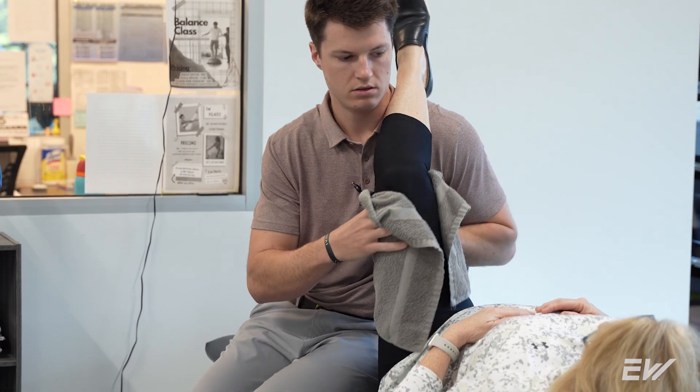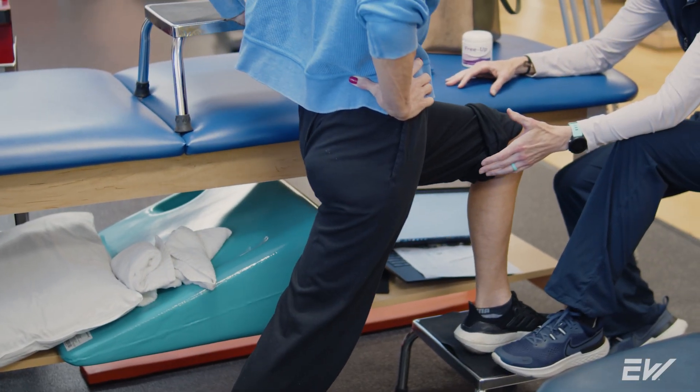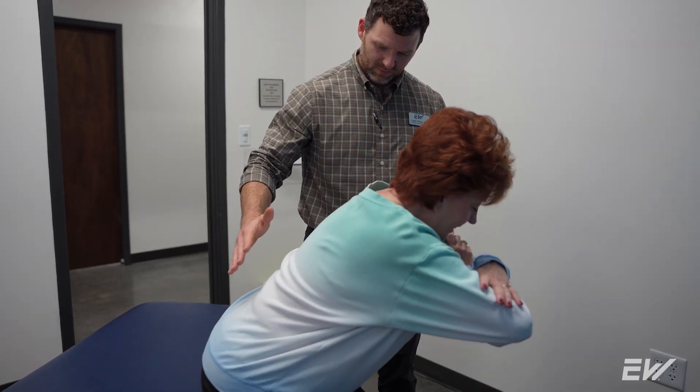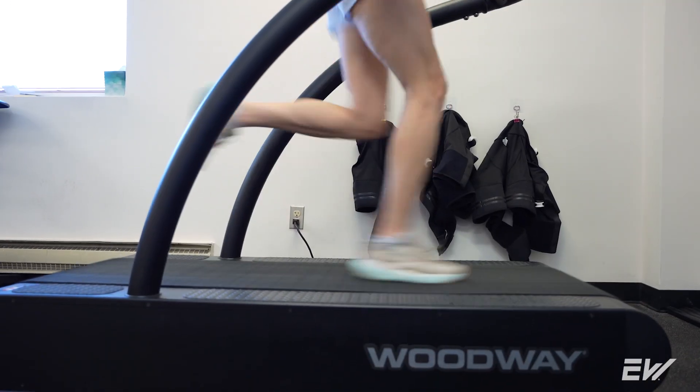Recovery from a total knee replacement can vary from 12 to 16 weeks and is dependent upon the individual. During physical therapy, you can expect to gain mobility first. Once you have some mobility and feel confident walking, you'll start working on strengthening — getting up and out of chairs and walking up and down stairs — and finally any high-level activities you want to do, such as going to the gym or even running again.